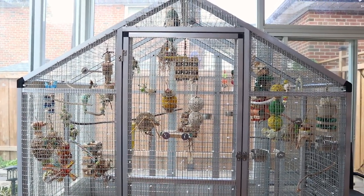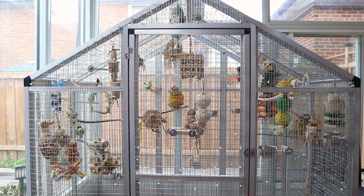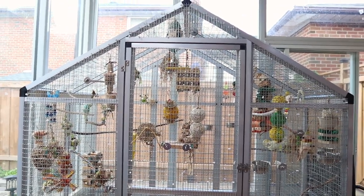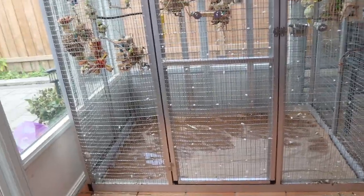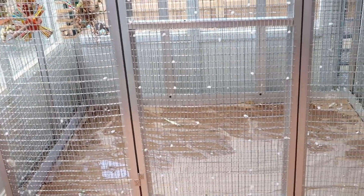I'll also film some of my birds. In Canada right now it's super hot, but I did give them a bath so it's a bit wet in there — that'll dry up in about 15 minutes.